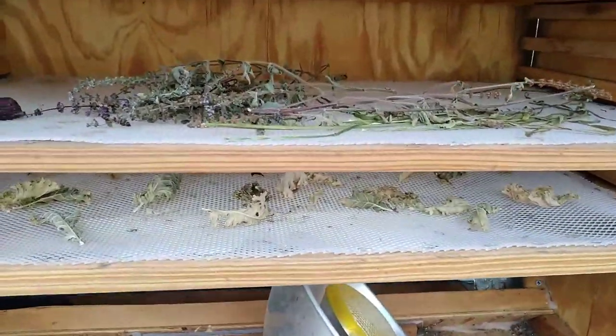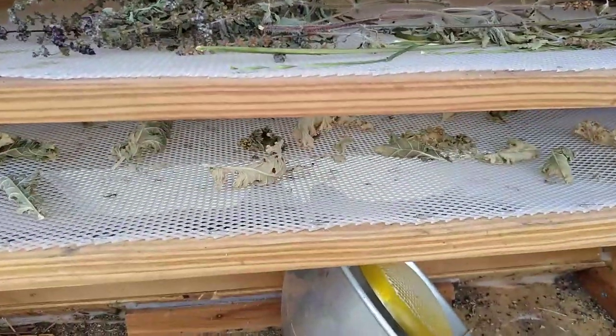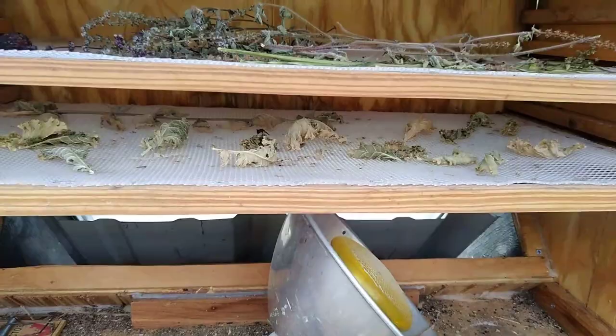We're at the solar dehydrator — just showing a couple of trays. The kale has been in there a little bit too long, so I'm going to take that out.